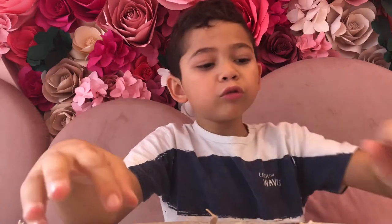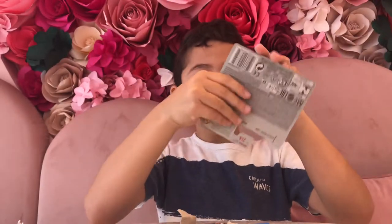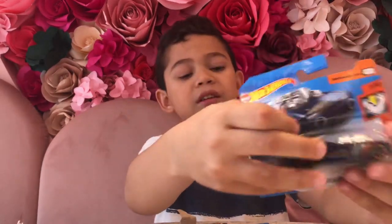Okay, now I'm gonna choose the last one. This is actually what I chose — I just chose this one because it's the coolest one I found. It's not really normal, because it actually has this car.